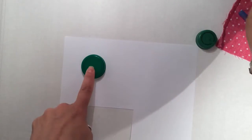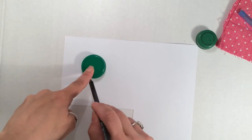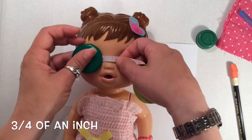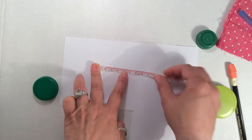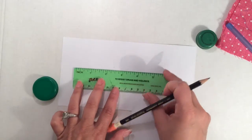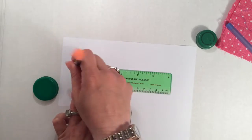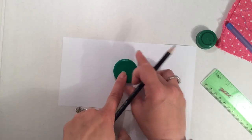Now that you've chosen your bottle cap, you're going to trace it onto a piece of scrap paper. Next, measure the bridge of your doll's nose — this is about one and a half centimeters. You're going to line that up with the circle you've already drawn, make a mark, and now you're going to use this mark to make a line. This way when you line up your caps, they are even.